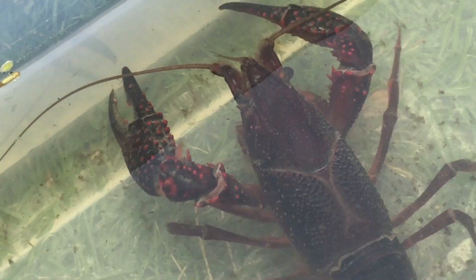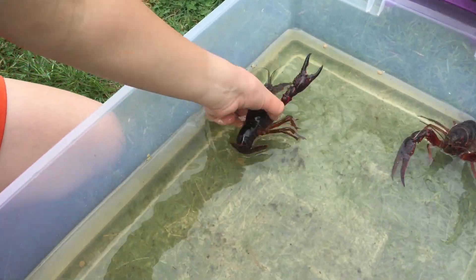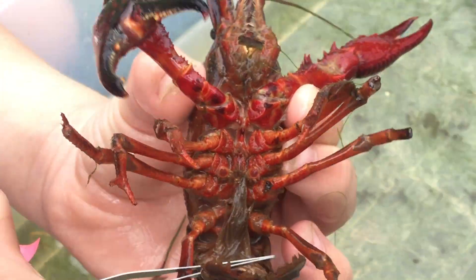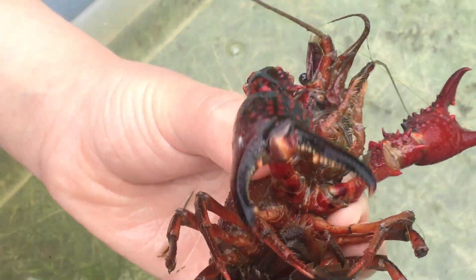I wonder if you can tell if they're male or female. That's a great idea — where do you look? We look at the underside, so let's pick this one up. How do we tell if it's male or female? This one looks like it doesn't have the white things — you remember the big white things on the other crayfish? Well, let's look at the other crayfish.